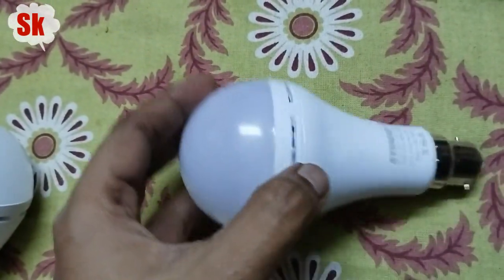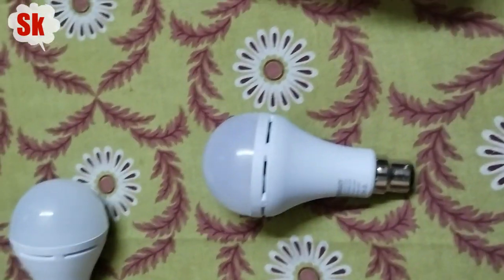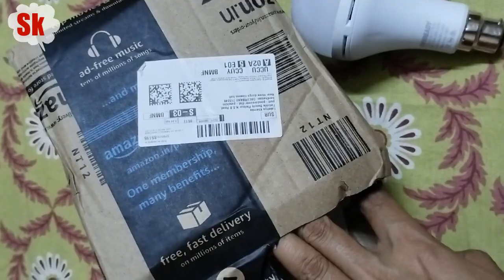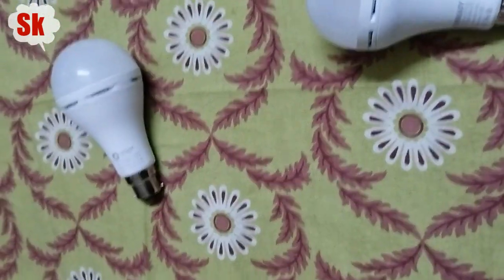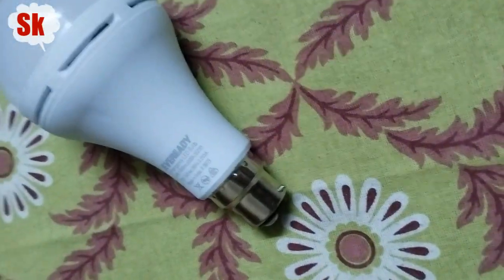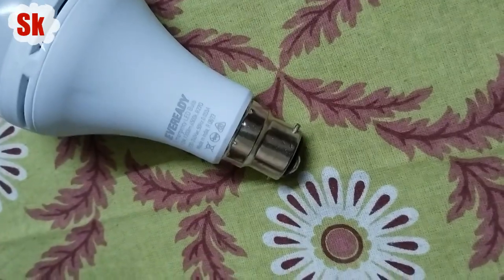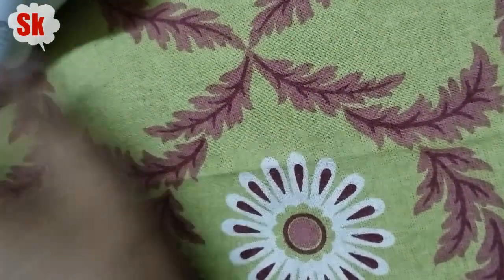If you need 2 hours of backup you can buy this one. Charging time is 8 hours for both. There is a 30 rupee price difference. I will give you a link to buy both. The bulb quality is good for both.